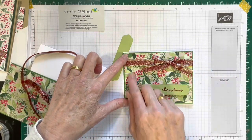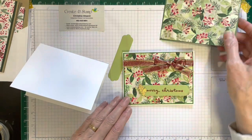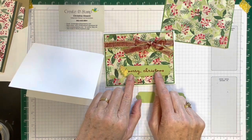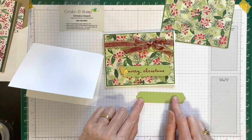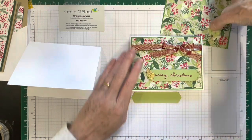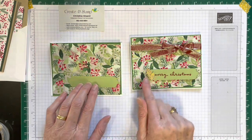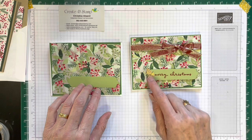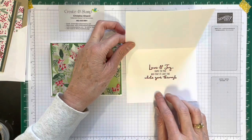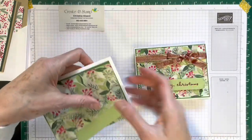Then you adhere the whole panel with the bow to the front of your card. This label is stamped in Cherry Cobbler, so just stamp that on here, pop it up on three dimensionals, and put it to the front of your card. Decorate it with the leaves wherever you want, using glue dots, and then stamp the inside — that's also in Cherry Cobbler. That is your next card.